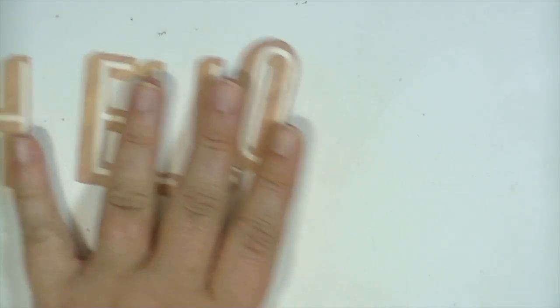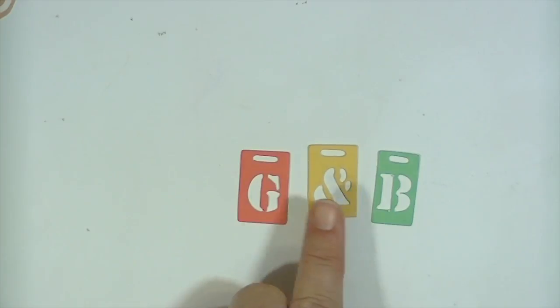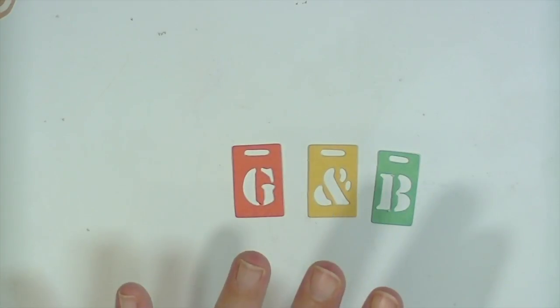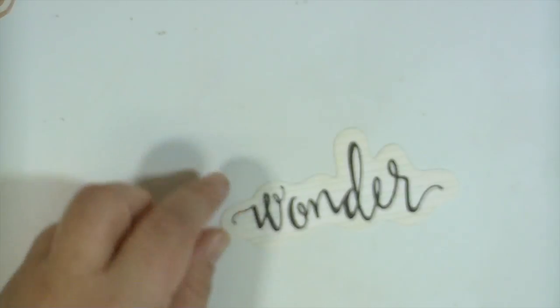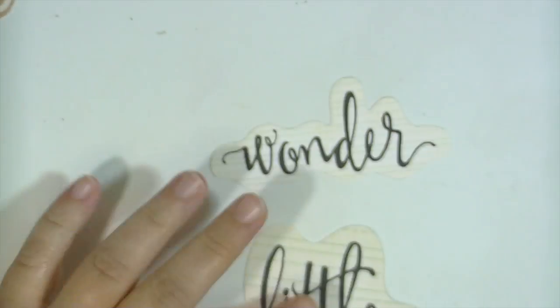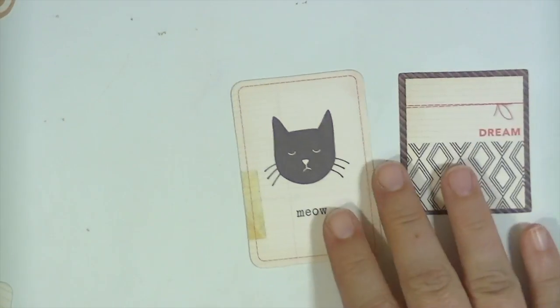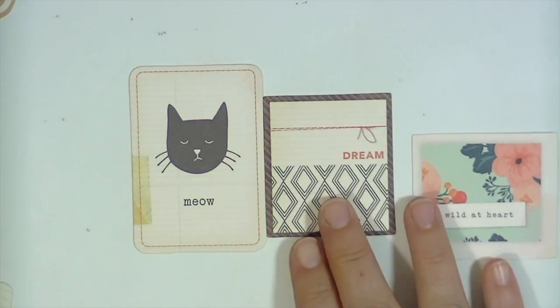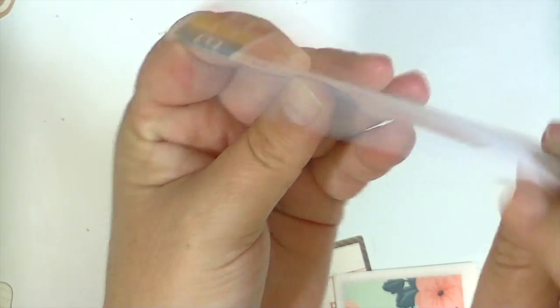So you get the letters to spell out the word 'hello.' And you also get these little things that I'm guessing are for like girl and boy, because this is kind of a childhood-themed collection. So you get a couple of little words — and if you look closely, it has penmanship lines in the background, which is really cute. So 'wonder,' and then 'little one,' and then a couple of square and rectangular shaped pieces that are really cute. And then this big bingo card — I don't know if you can tell how thick that is, but it's really good quality.